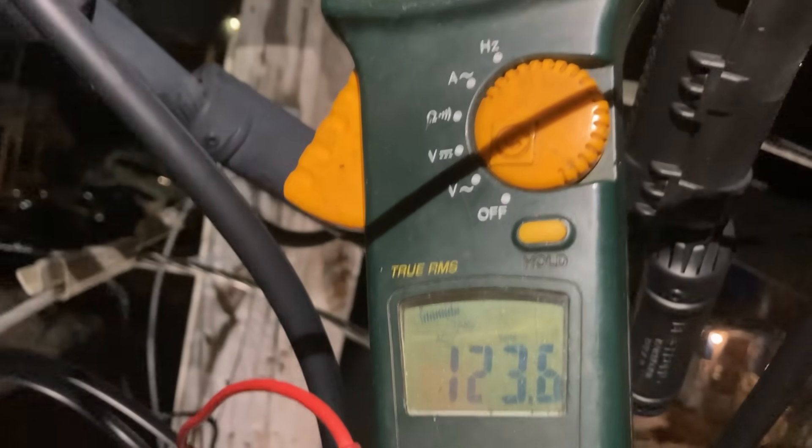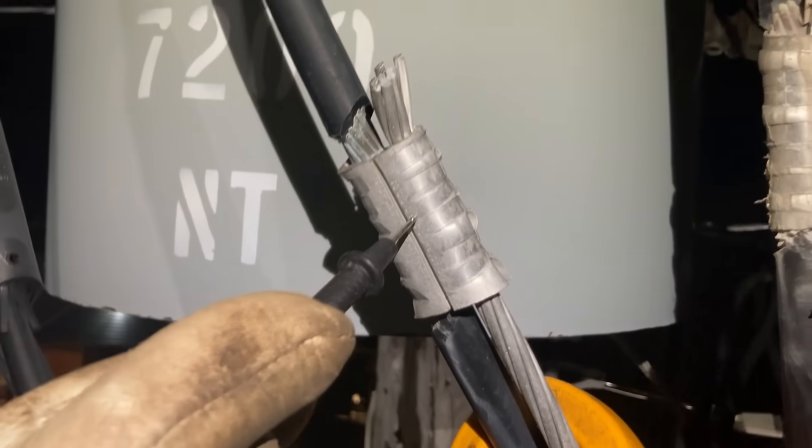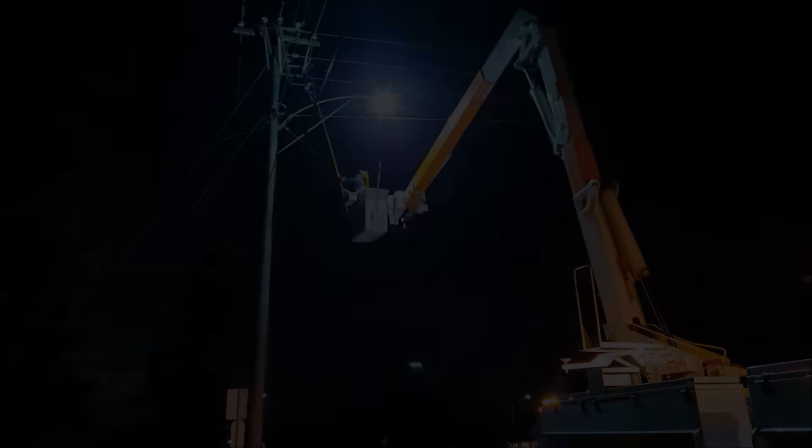123.6 volts — that's our culprit, that's the connection that's bad. That's how you find a bad neutral.